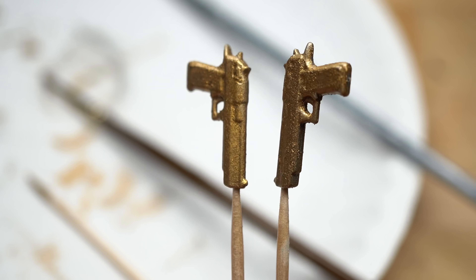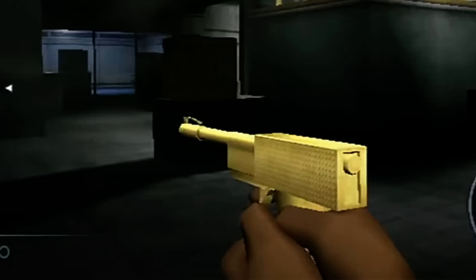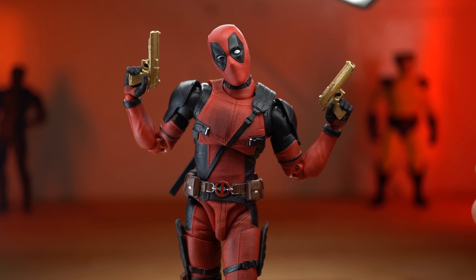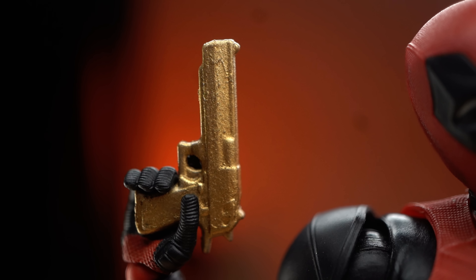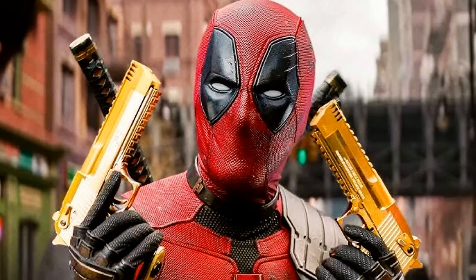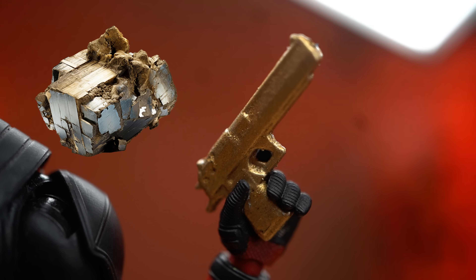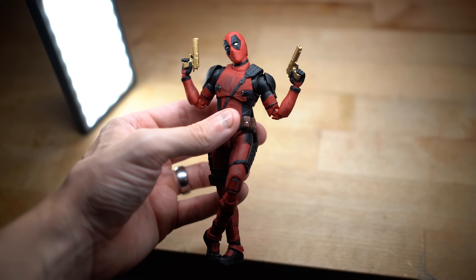Here they are. They're certainly not perfect by any means, but they're gold guns. They're a little bit more of a chromey gold in the movie — this is more like a pyrite-looking gold — but they definitely do the job and I think they look pretty good.